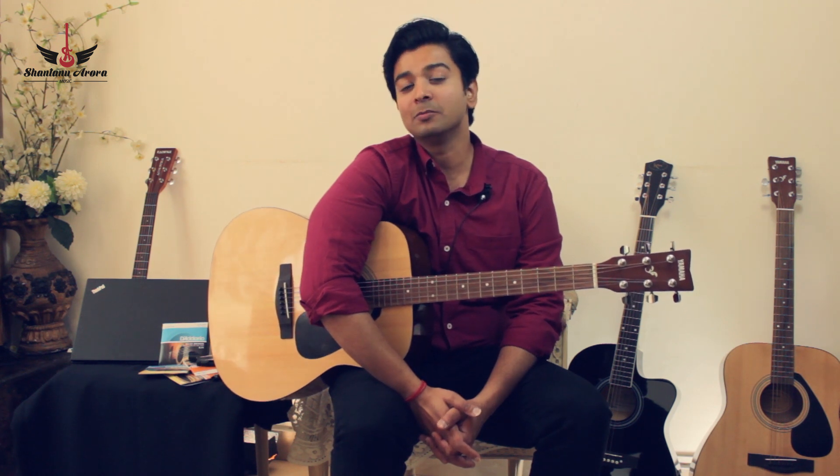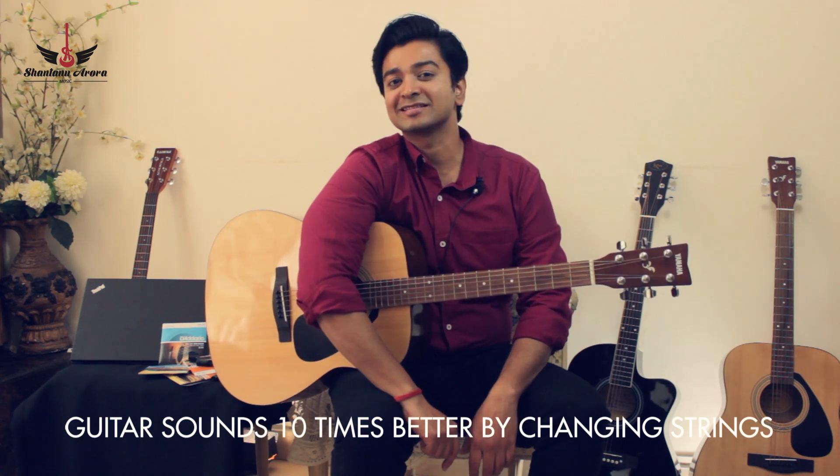No matter which guitar you have, whichever company or brand, or even the price or budget, I will help you make the sound of your guitar at least 10 times better than what it is.